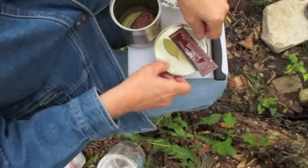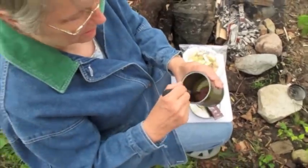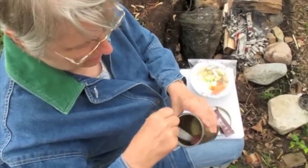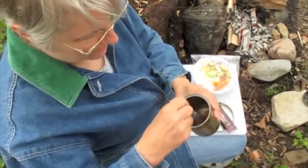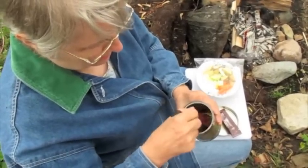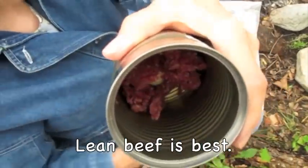So basically I'm just going to chop up the ground beef in the bottom of the Progresso soup can. It's not a coffee can. If you were making it for a larger group, use a coffee can. Anyway, I'm just mashing up the meat a little bit in the bottom of there.